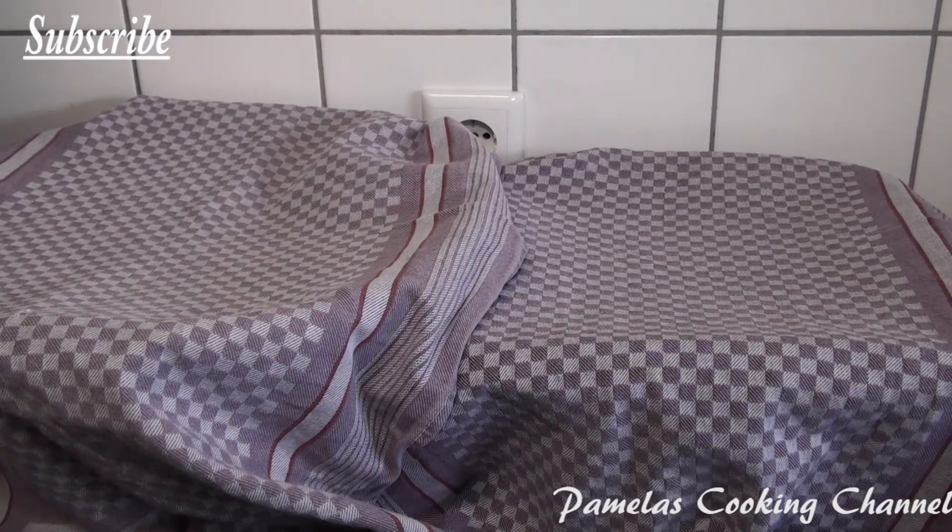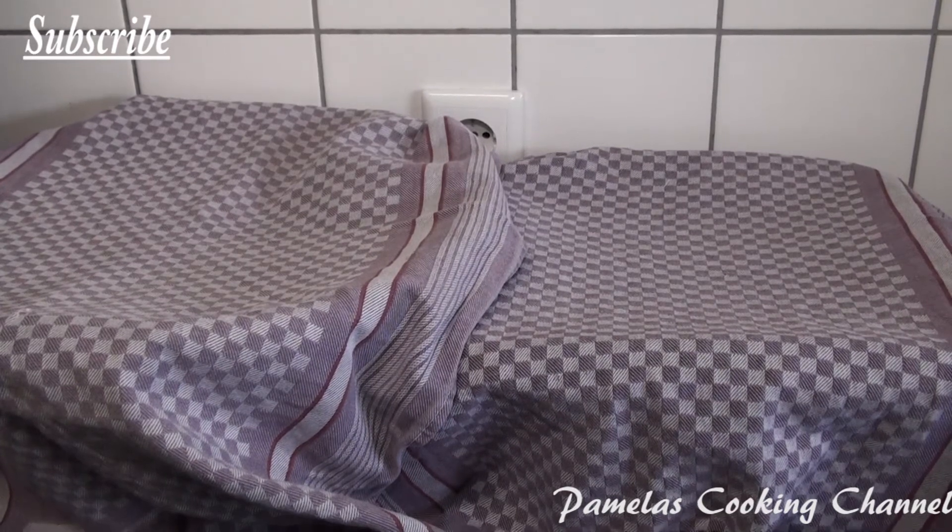Hello everyone, welcome back to my channel and thank you for watching my video today. If you are new here, you are welcome, and to my sustaining subscribers, thank you for the support and the love. I appreciate all your support and the encouragement you give me in my comments.